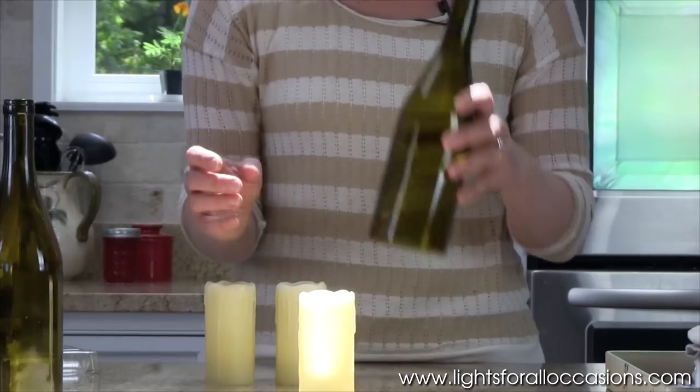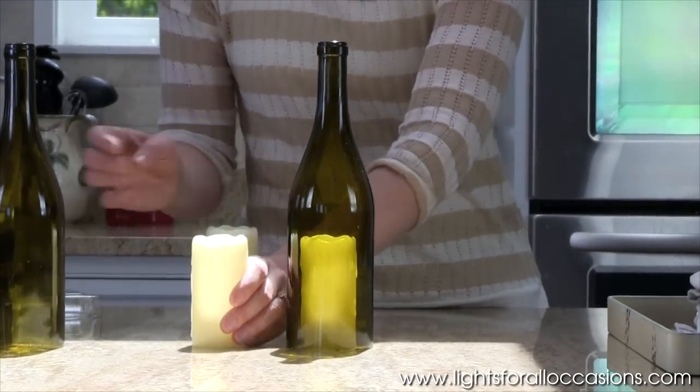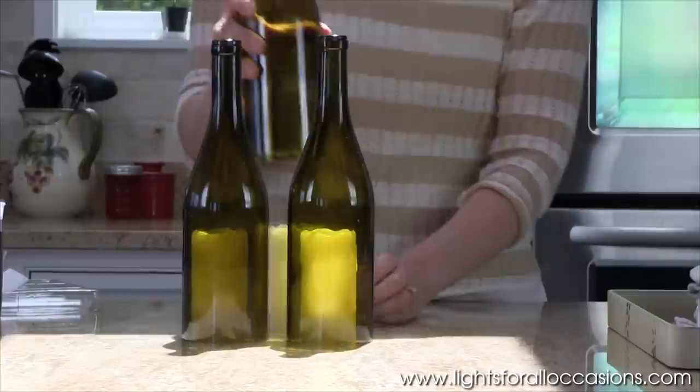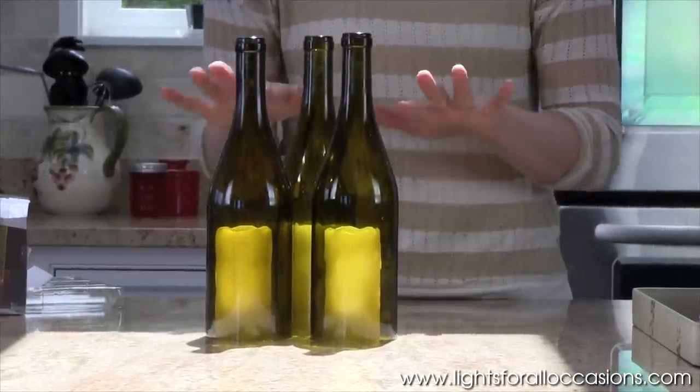Then simply place your candle on the table and put the wine bottle over it. And everything always looks nice when it's grouped together, especially if there's three or more.